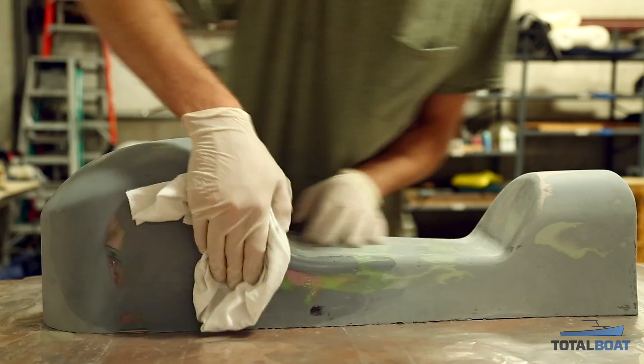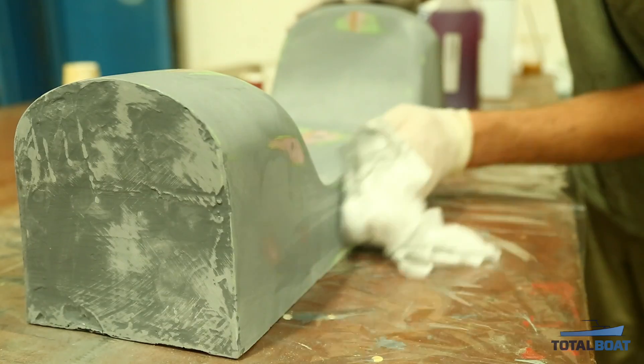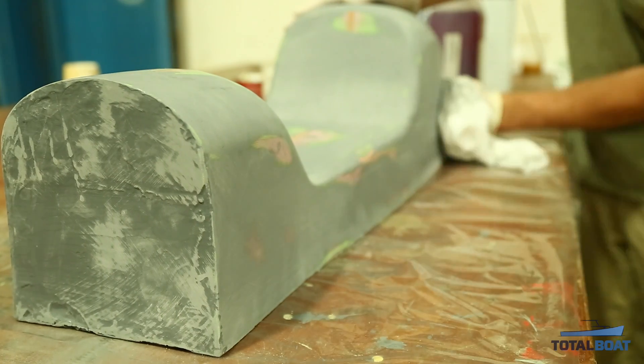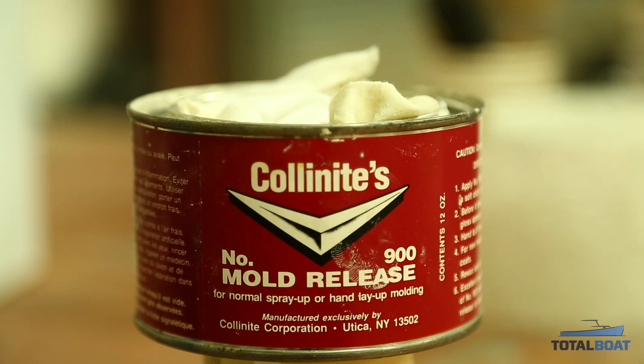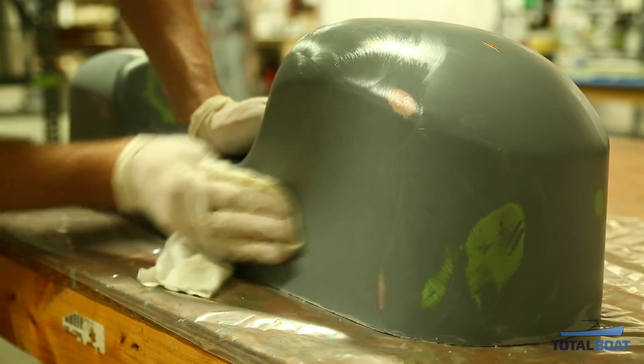Before you start waxing, you'll want to clean off your plug. Wipe it down with some acetone to make sure it's nice and clean. Once it's cleaned off, you can start building up wax. Use a regular mold release wax — wipe it on, wait a little bit, and wipe it off.